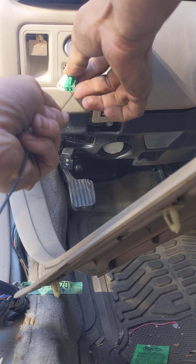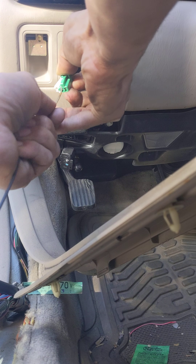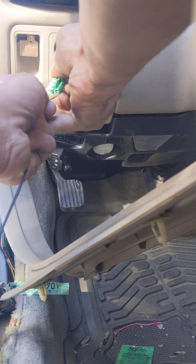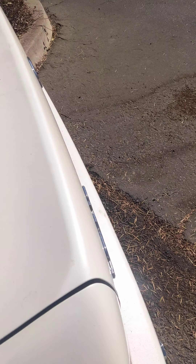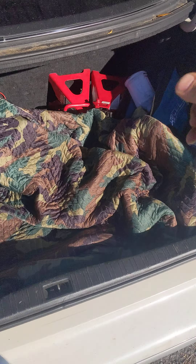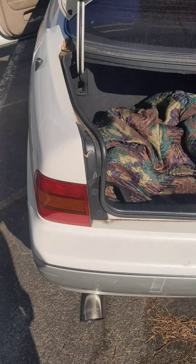Grab the green one, tap it on the right terminal — and I heard the trunk open. Let's go check. There we go, trunk's open. Able to get my keys, and now you can get home.